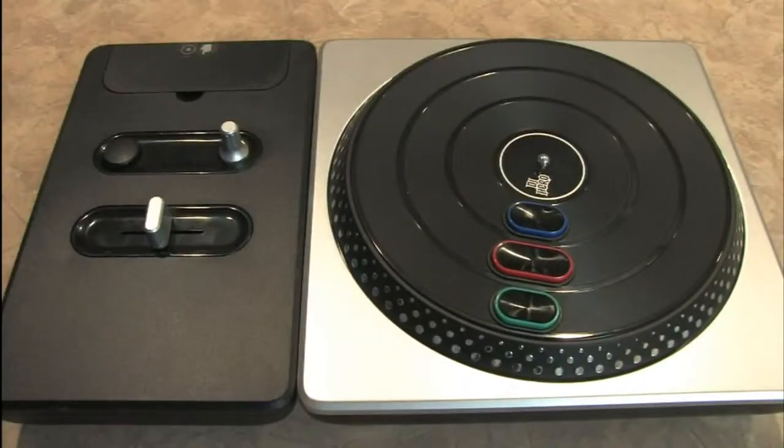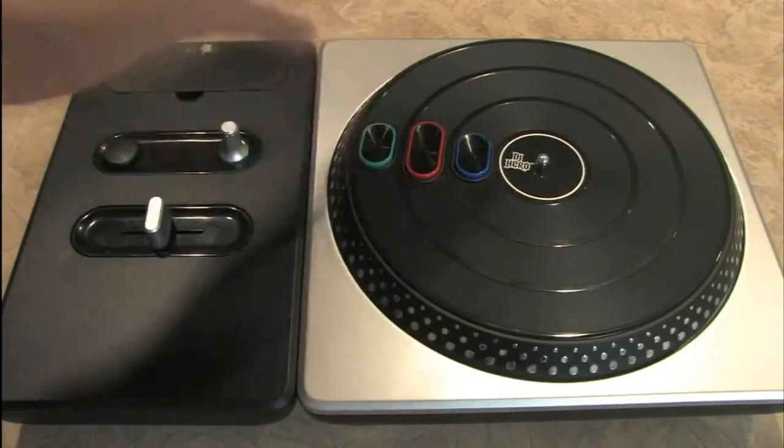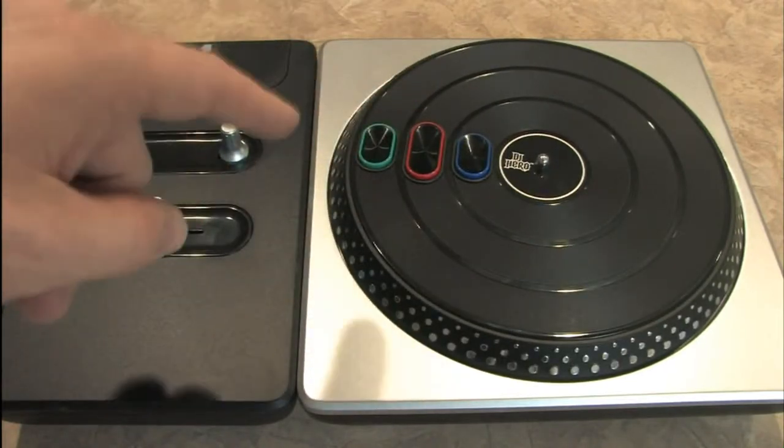So don't try that at home, but do try playing DJ Hero at home because it's a great game, and this is a really cool accessory.